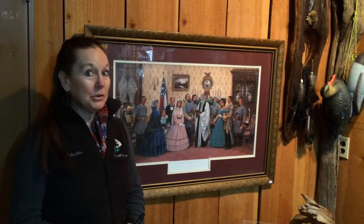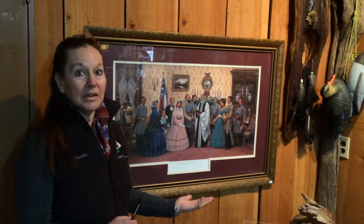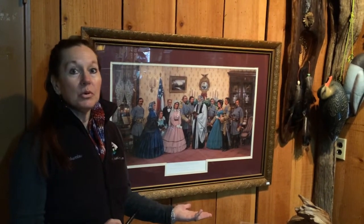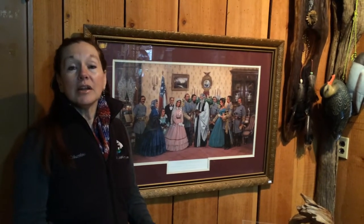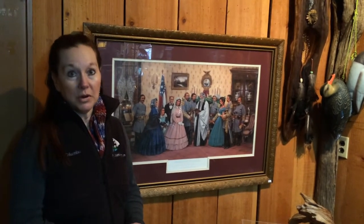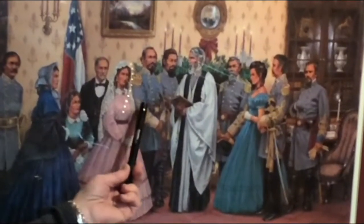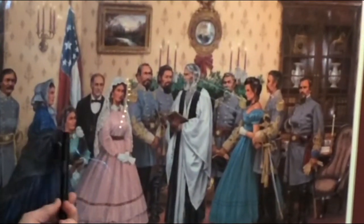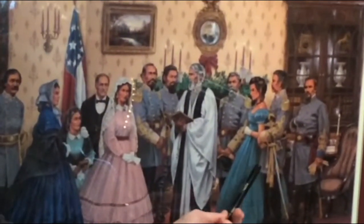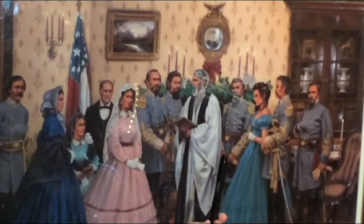In the painting you will see that this is a wedding that was done on December 14, 1862. It was done in the home of the Morgans, and here is the bride and groom. Here is her father, mother, sister, and other wedding attendants, including the pastor who did the service.